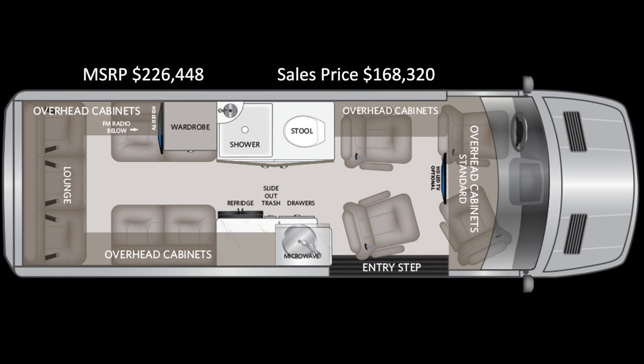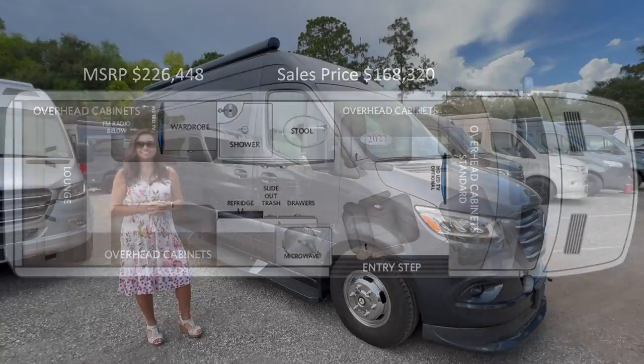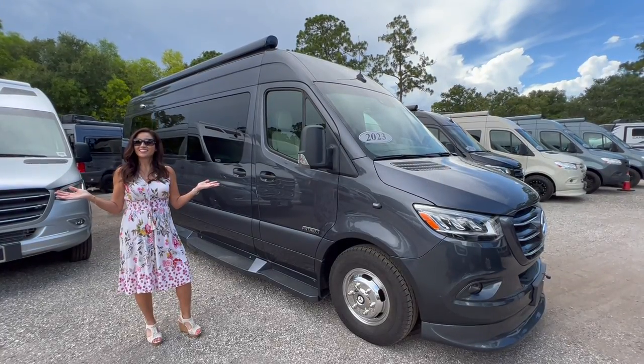Here is an overview of the layout. So let's get started.